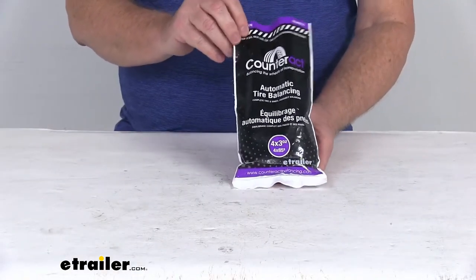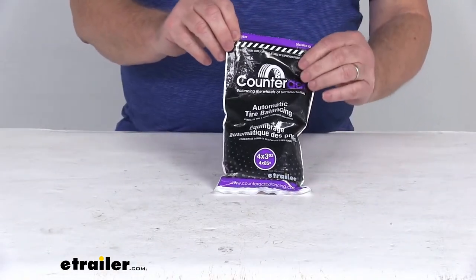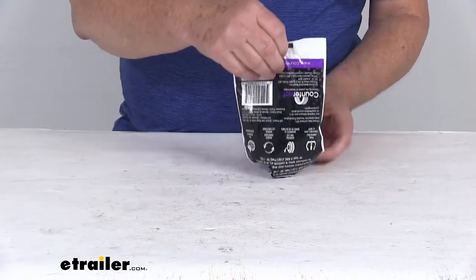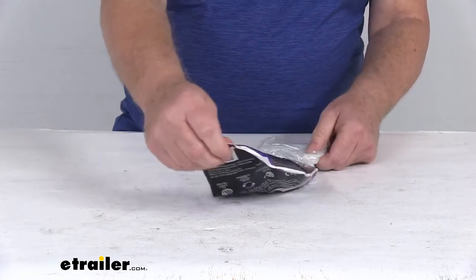I want to zoom in and show you this bag. When you receive this bag, it'll be sealed at the top. What you want to do is just tear off the top, which I've already done, and then dump the bag out. We'll go over all the parts that come with it.